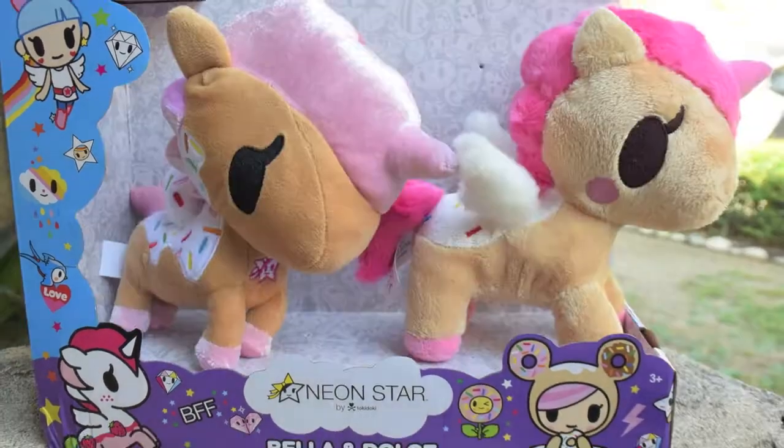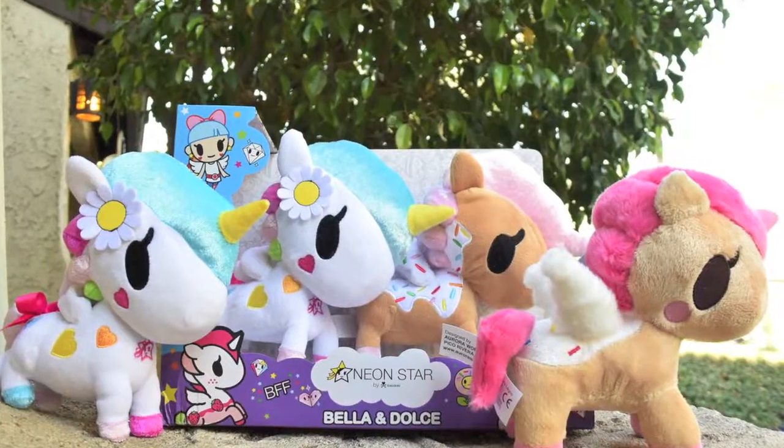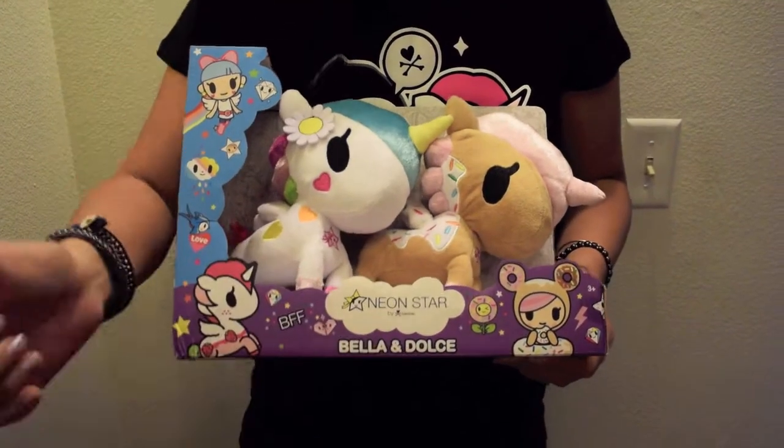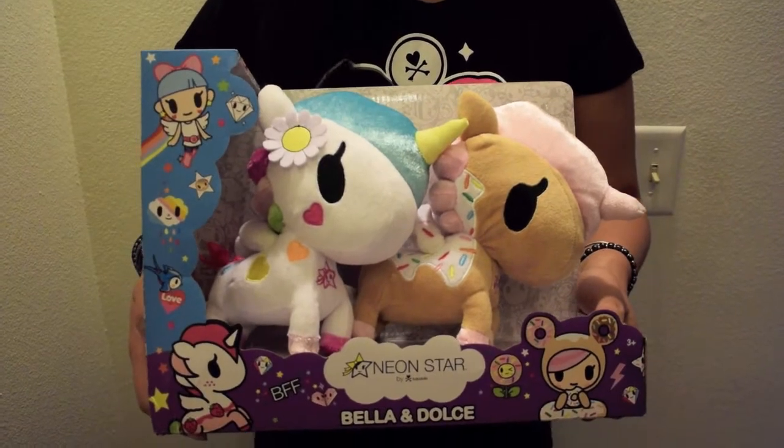Hi, this is Ginny, and I wanted to do a comparison video with the new Tokidoki Neon Star Bella and Dolce, and I'm going to compare them to the other Neon Star plushies.